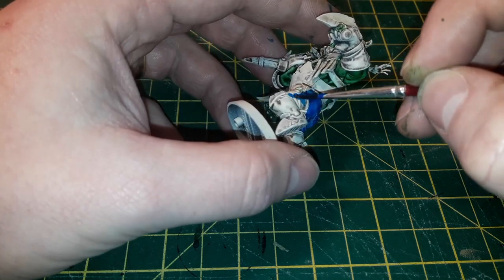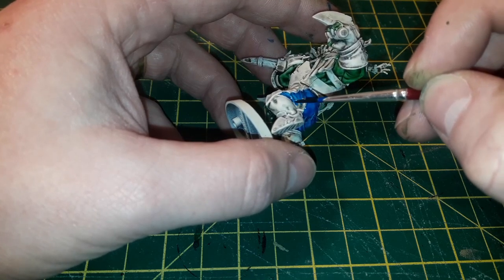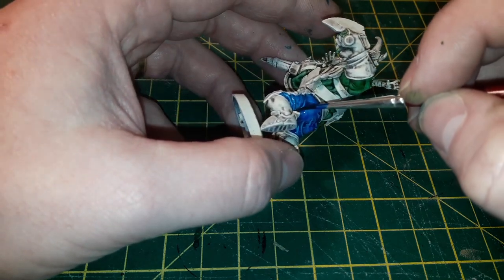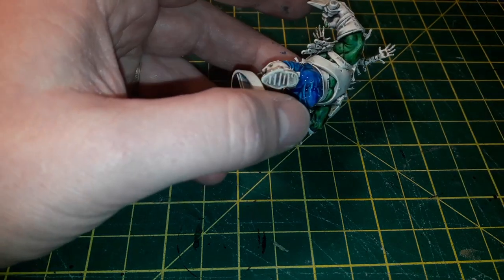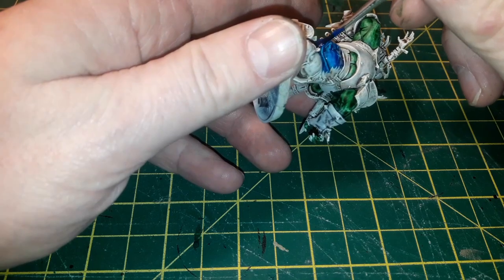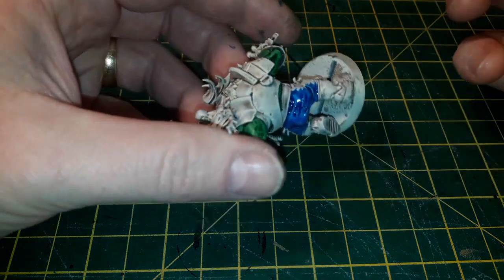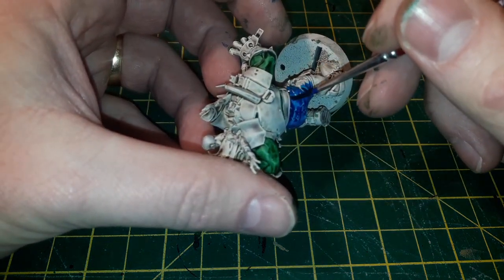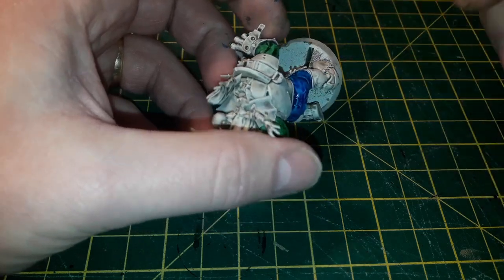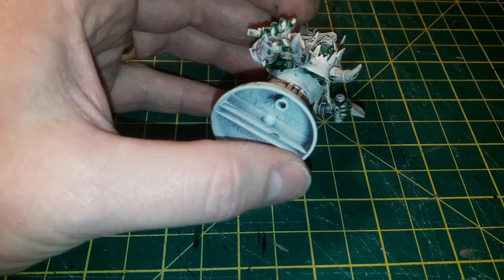One thing to know about this technique using contrast paints or glazes: once you start, you need to finish. If you go halfway over an armor panel or a large surface area like the cloth and then step away, come back to it, and haven't finished the whole section, you're going to get a streak that's really difficult to clean up after the fact. So once you start, keep going until you've finished.